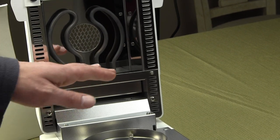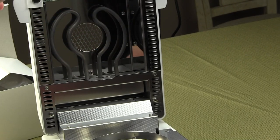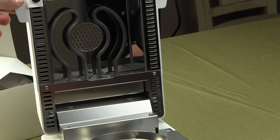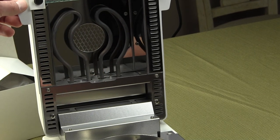With halogen bulbs, a lot of times staff at your facility might decide to clean the unit, and if they touch the halogen bulb, it will burn out in a matter of a few hours. With this metal tubular element, it really will last a lifetime.